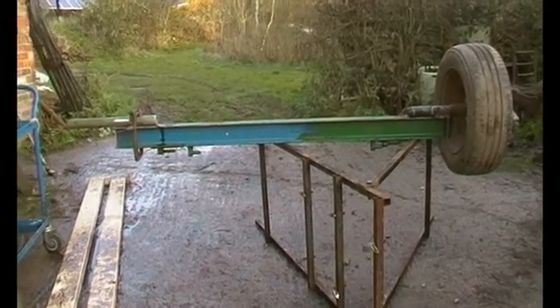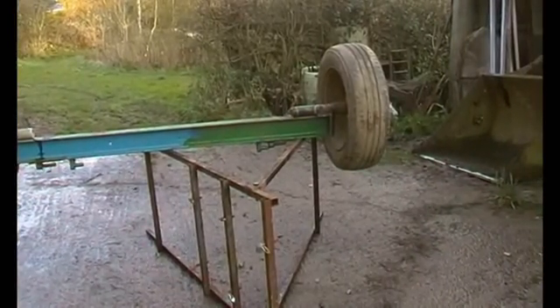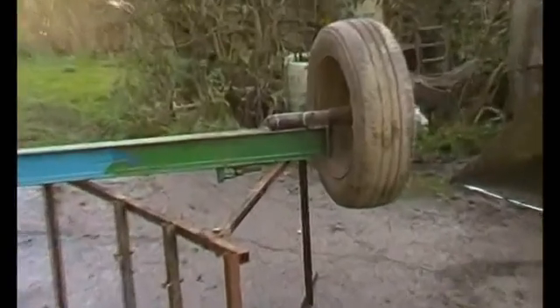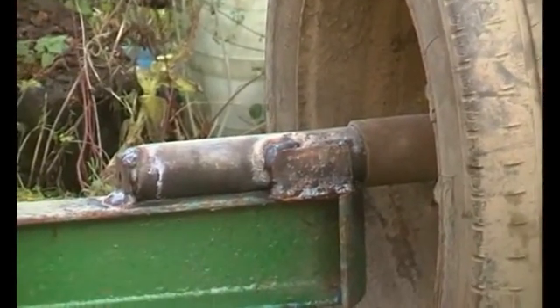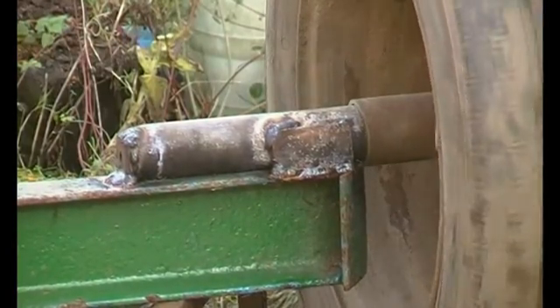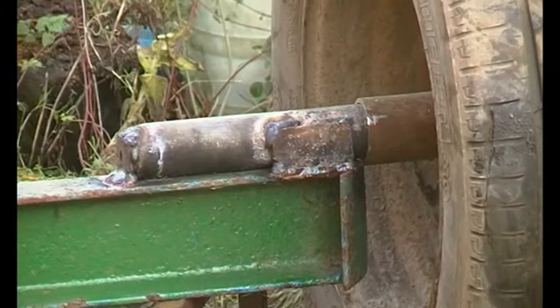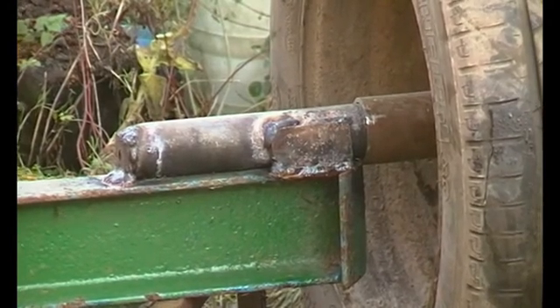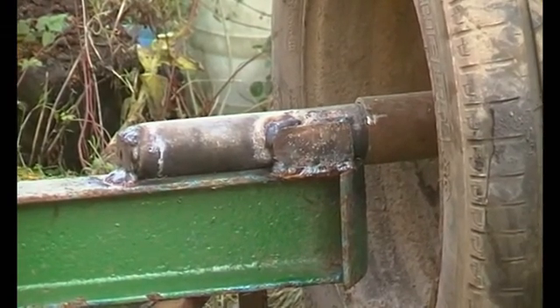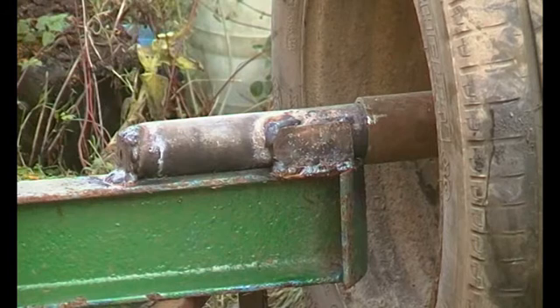And this is the next project. I'm just making an axle here. And that there is just steel on steel — it doesn't matter if it's steel on steel because it's not going to move very far. This is for another mobile array, and I'm hoping to have the panels at maybe two and a half meters up.